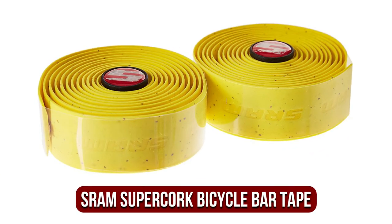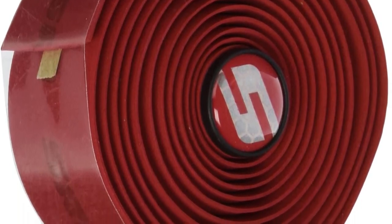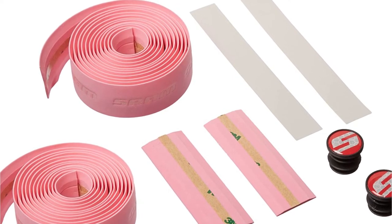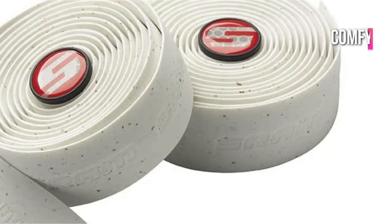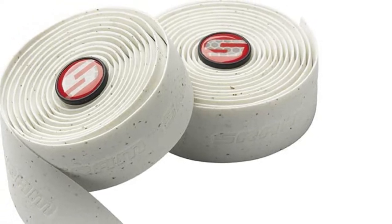At number 4 is the Shram Supercork Bicycle Bar Tape. The Shram Supercork Bicycle Bar Tape is a safe bet for individuals who enjoy standing out and sparkling. It has a tidy and tight fit on handlebars, in addition to its stunning bright hue that is sure to turn heads. Its vinyl construction ensures a tight grip on your palms, preventing them from slipping even during the most strenuous rides. When mounting the material on the handlebars, it can be extended without ripping. It's comfortable and soft on the hands as a Supercork Handlebar Tape, and when it comes into contact with water or sweat, it stays firmly in place without pulling out.